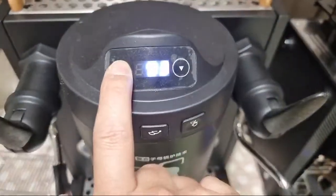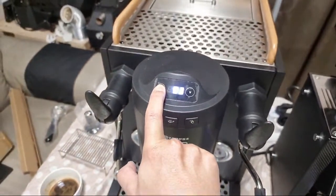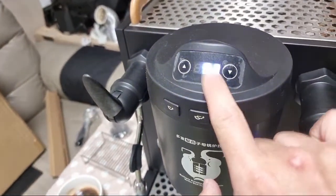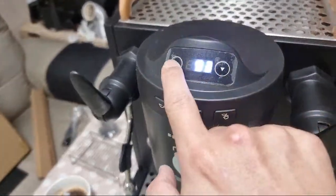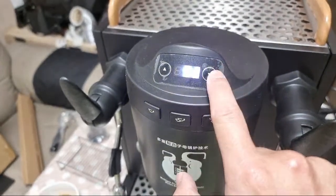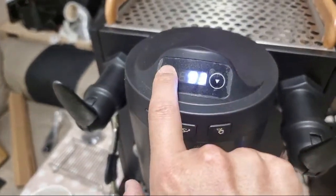To adjust the brew temperature, I hold the left-hand button. My brew temperature is currently at 93. To increase it you press this button; to decrease the temperature you press the other way. I want to stay at 93, so I just hold and confirm.